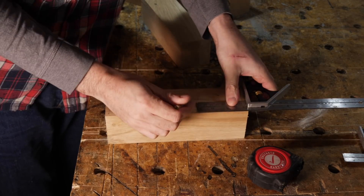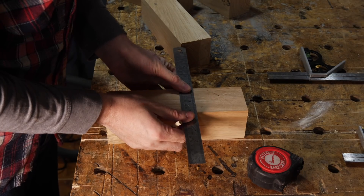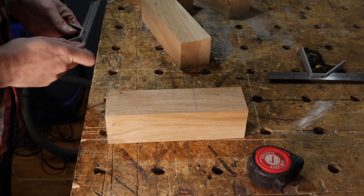With the fire stocked up, I can go back to making these legs. I want them to have a taper, so I'm just going to mark out where I want the taper to start and stop. I haven't got a formula for the taper or an angle in mind — I'm really just drawing what I think will look nice.